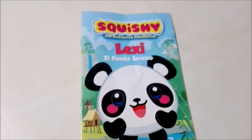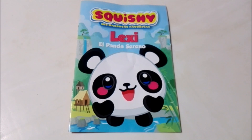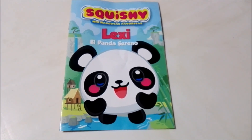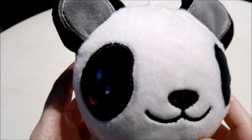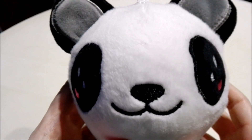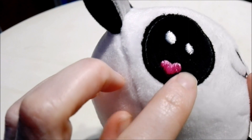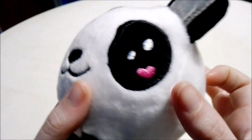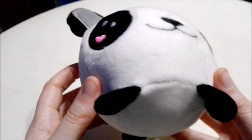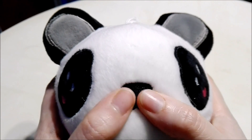Now it's time for the main event — time to see our brand new squishy panda. Here we have our brand new panda squishy. He looks really cute. I love the little stitch detail of the heart in his eye — he has it on both sides. It looks really cute and really sweet, and he's very soft and very squishy.